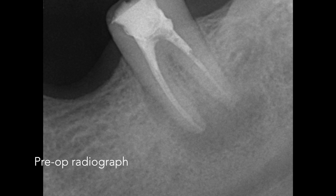Here we have the pre-operative radiograph of the mandibular left second molar. The tooth has been obturated using bioceramic sealer and gutta-percha points.